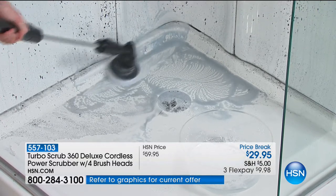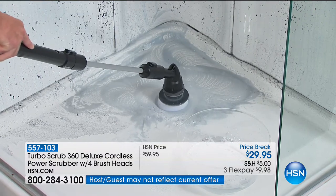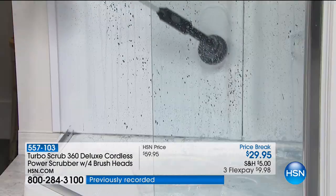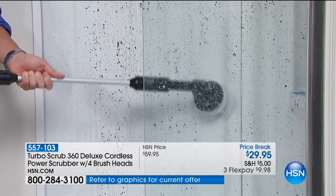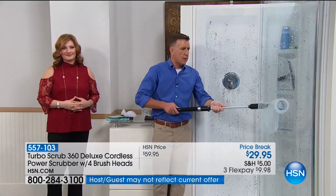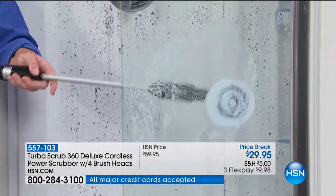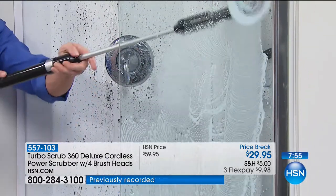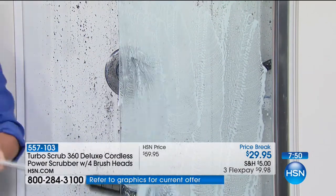This is why many people all over the country are falling in love with the Turbo Scrub — not only does it have the power, but it has the reach. It gives you the ability to clean into corners without bending over, slipping, or falling. Clean up high or down low without bending. It's cordless, rechargeable, powerful, and safe on all surfaces. You can use it with any cleaners, on the drain cover, on the glass — you don't have to get in the shower to clean the shower.